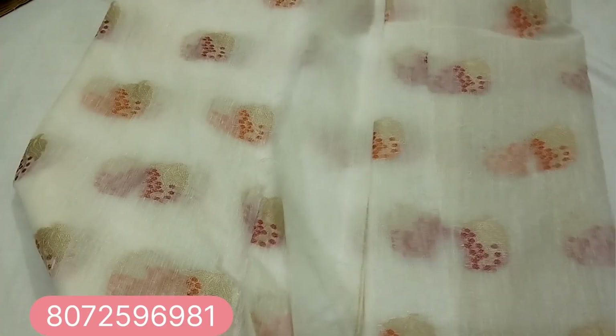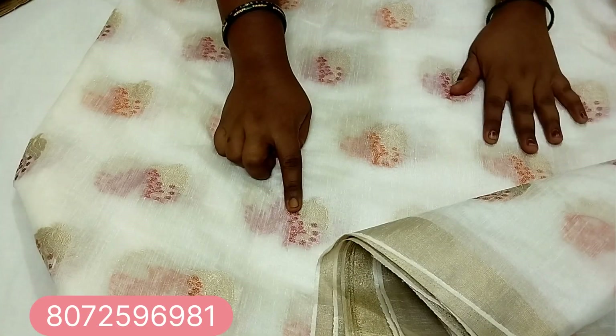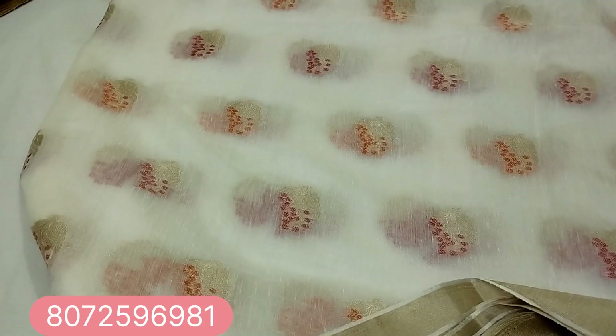Next pattern: this is a blouse and pallu pattern. This pattern is very good. This pattern includes a blouse.